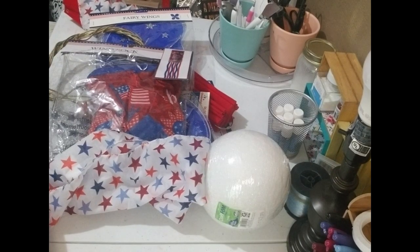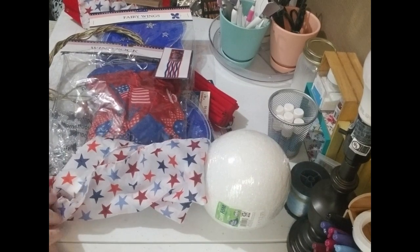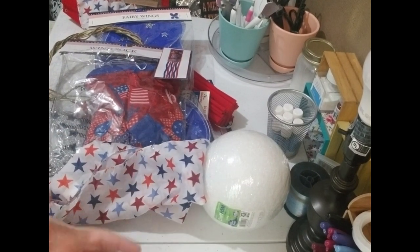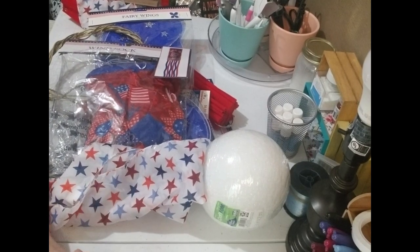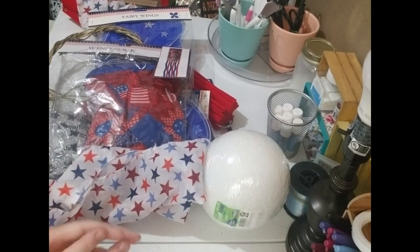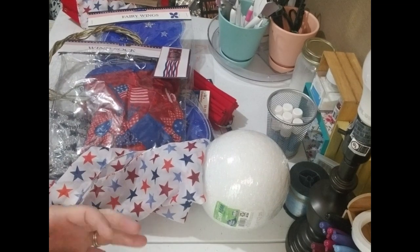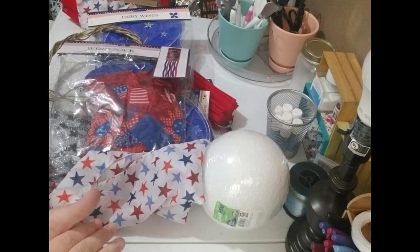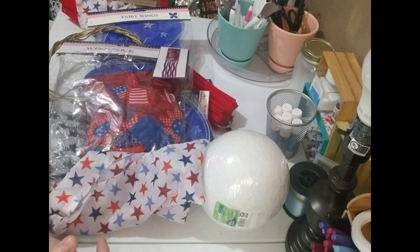Hey y'all, like always this is Brandi from Southern Crafts DIY. I'm gonna say hey to all my returning viewers and welcome any new viewers. I am so thankful that y'all tuned into this channel. It really does help my channel grow and lets me know that y'all are enjoying what I put up — I am doing this for y'all.